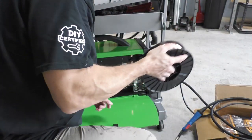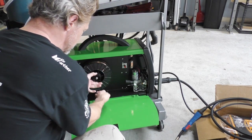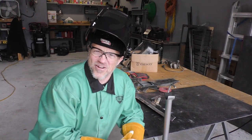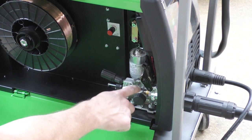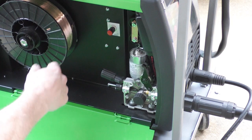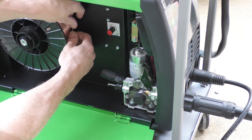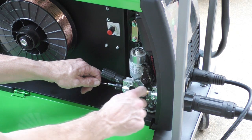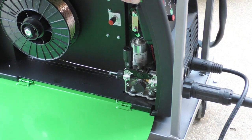Now we're going to take our new spool and figure out how this comes off — and it barely fit in the new cart that I designed, but it did fit. With the spool facing the right way and the welder plugged in, I'm going to thread our wire through, place it in the liner, make sure it's in the groove, turn the welder on for the first time, and turn our wire speed up so it'll move.